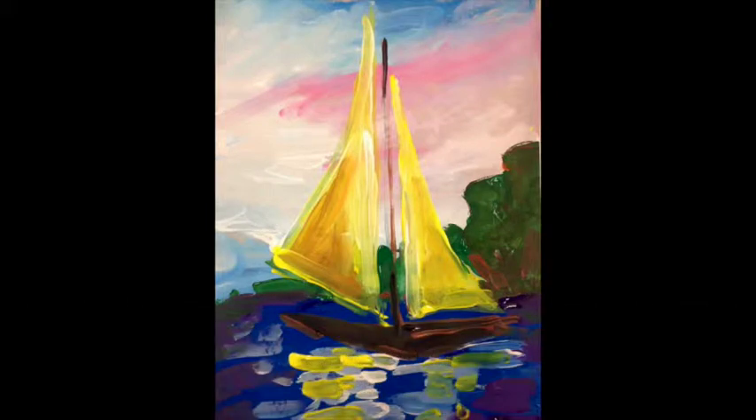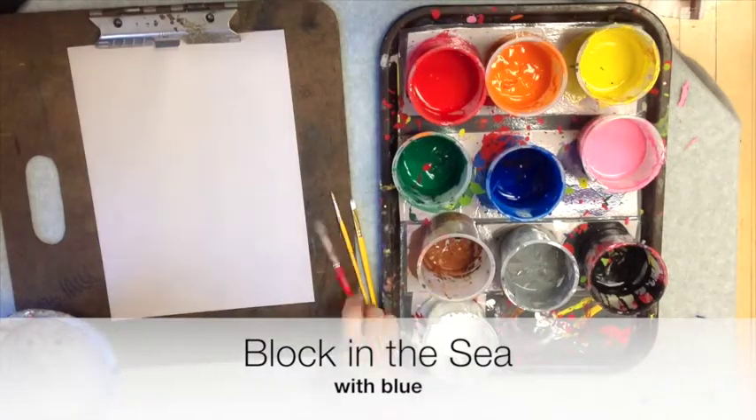Today we're going to do a sailboat painting and we're using regular tempera paint.